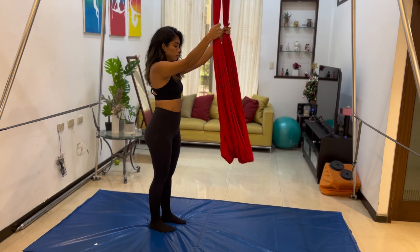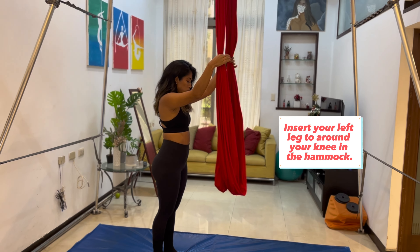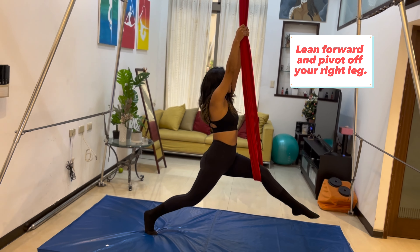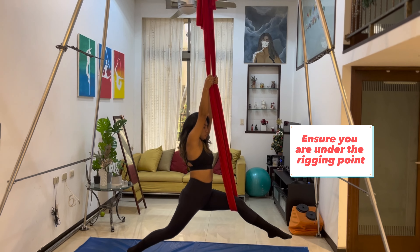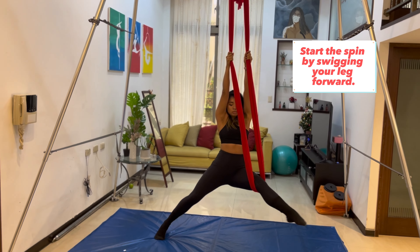So once you've done that and your hammock looks completely unknotted, we'll start with our hands up high and then you're going to put your left foot in the fabric at about your knee. And then you're going to pivot off of your right leg. Make sure that you're under the rigging point so that you don't have a crazy wrecking ball kind of spin. Then you're going to swing forward, pivoting off of that right leg.